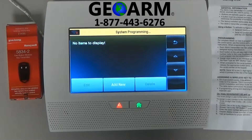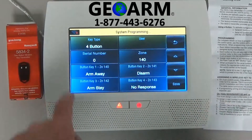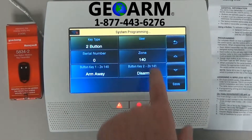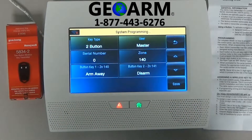As of right now, we don't have anything programmed in there, so we're going to select add new. This is a two-button alarm key fob, so go ahead and select until you get to two button. We want to address a user, so we'll do it as master for now.